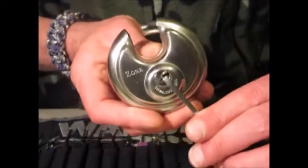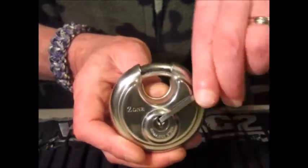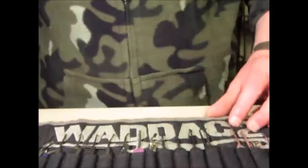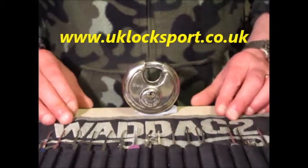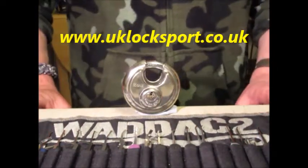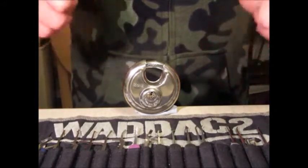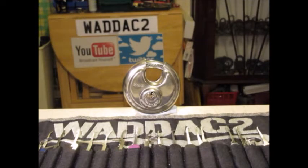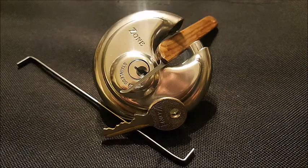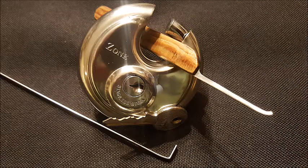So that's the Zone five pin discus padlock, single pin picked. If you are newbies to locksport, guys, why not contact us at www.uklocksport.co.uk. Thanks for watching, happy picking, and please keep it legal. We'll see you next time.